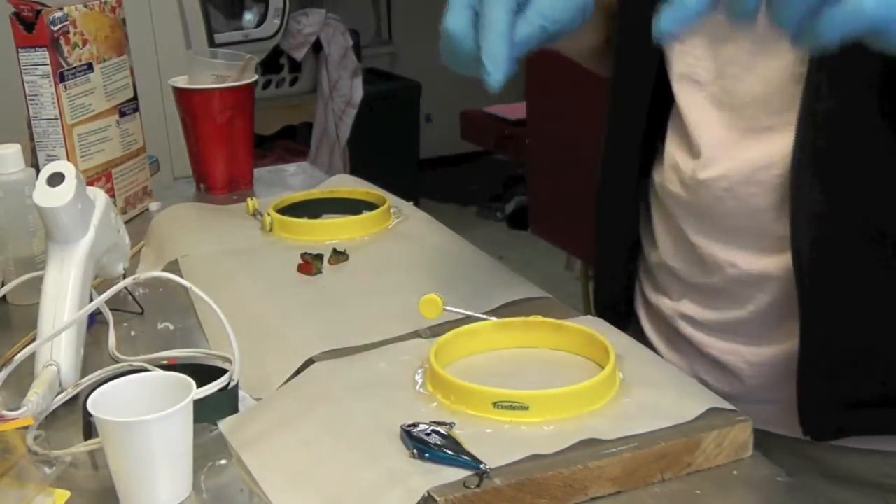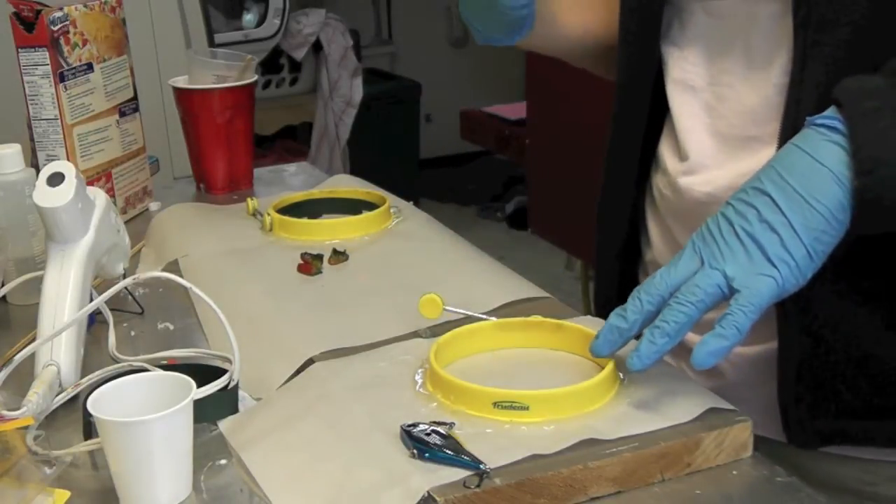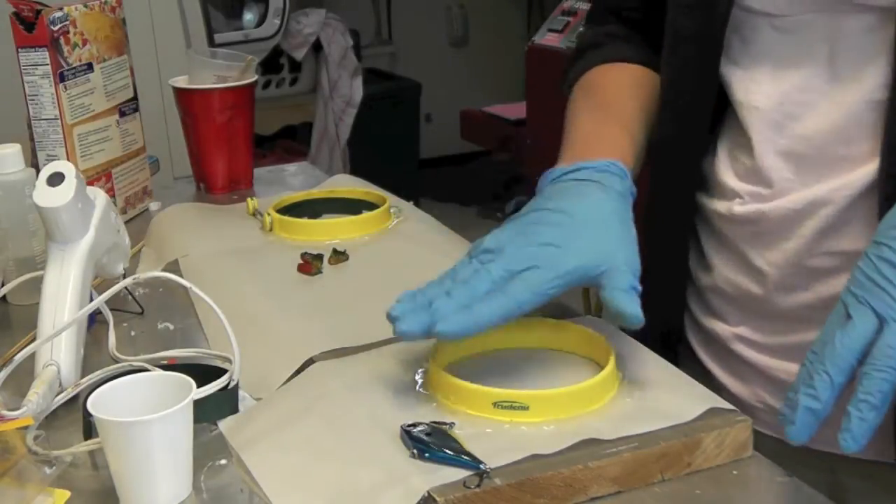I have prepared my coaster mold. If you go to my channel you can find the video on how to do this, and I'll link it up at the end of the video as well to see how I prepared the mold.